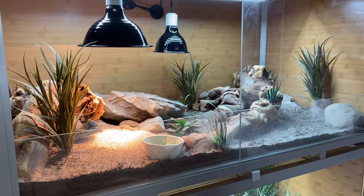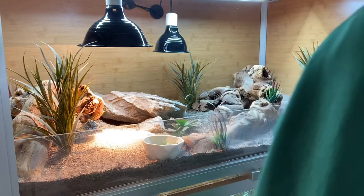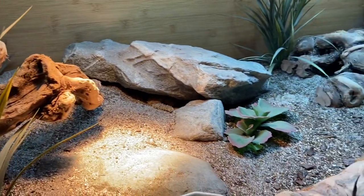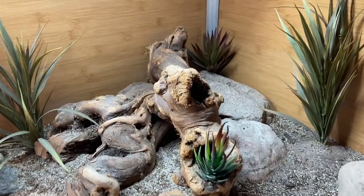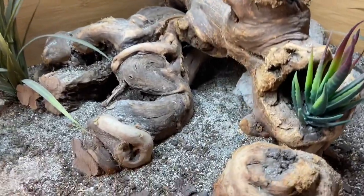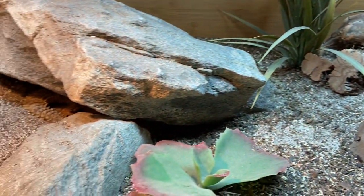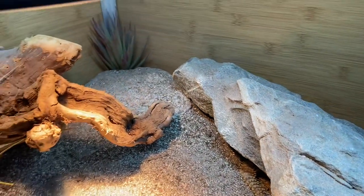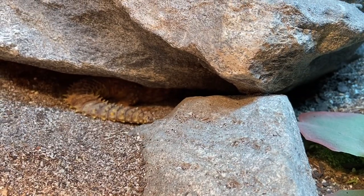Moving on — this is me taking off the doors to the 4x2x2 Zen Habitats enclosure. One thing I really love about this enclosure is that the doors come off so easily and give you great access. However, Wren went absolutely wild her first couple weeks here doing a lot of glass surfing, and she scratched up her doors so I'll have to get new ones — she really did a number on them. This is the interior of her enclosure: it features driftwood, really heavy large rocks, substrate which we'll get into in a minute, some faux succulents — it's as naturalistic as possible without being live planted bioactive.